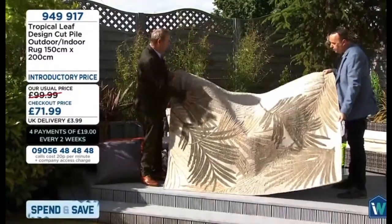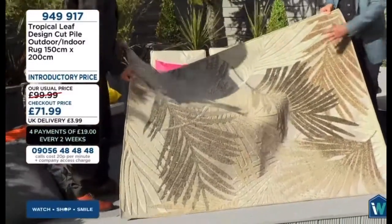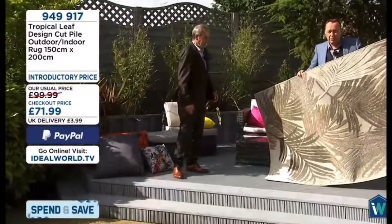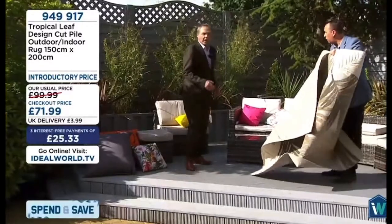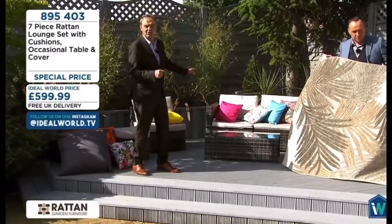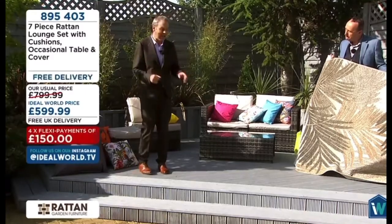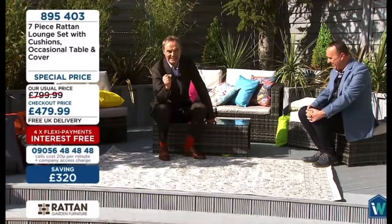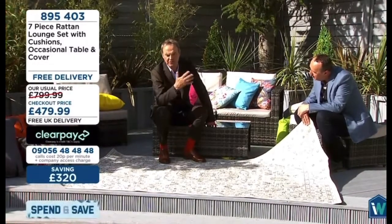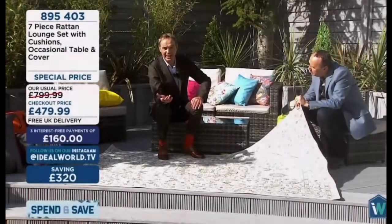That colour in green goes with the rattan furniture. If you want a pop of colour, go for one of the brightest; if you want something more neutral, go for the natural. There's another design to show you — the Persian rugs are completely different. The rattan furniture is going crazy. This is a genuine opportunity to get luxury furniture at a fraction of the price — it's a seven-piece set with a £320 saving. Please don't miss it.